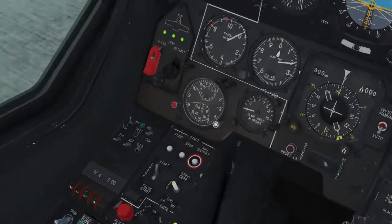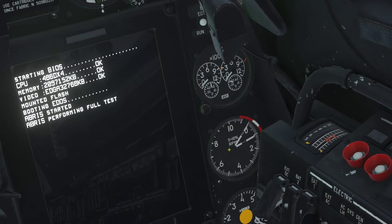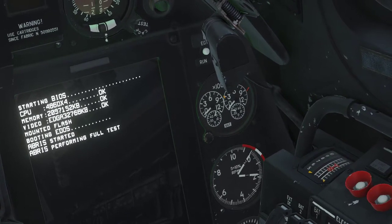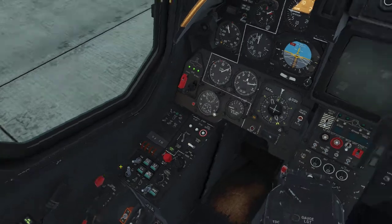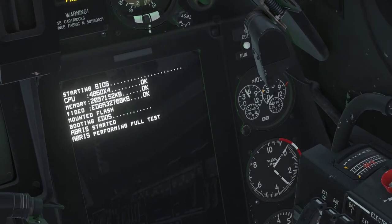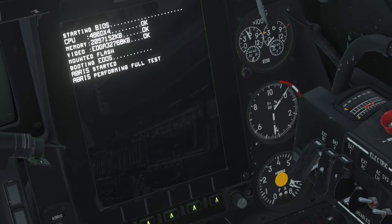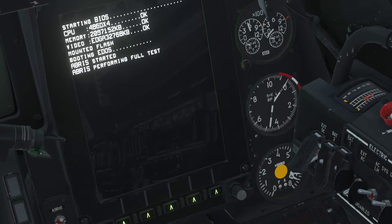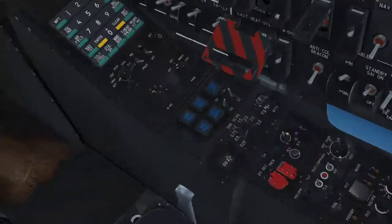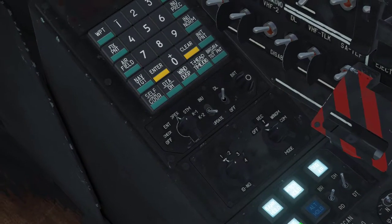Before we can start the engine, turn off the rotor brake, then flip the switch to the left and hit start. Monitor your RPM gauge — when the number one needle hits 20%, turn the red mixture handle to idle. There it goes — watch the engine start up, monitor EGTs, and make sure everything is nice and smooth. Once it's operational, turn on SAS, which makes it a little bit easier to fly.